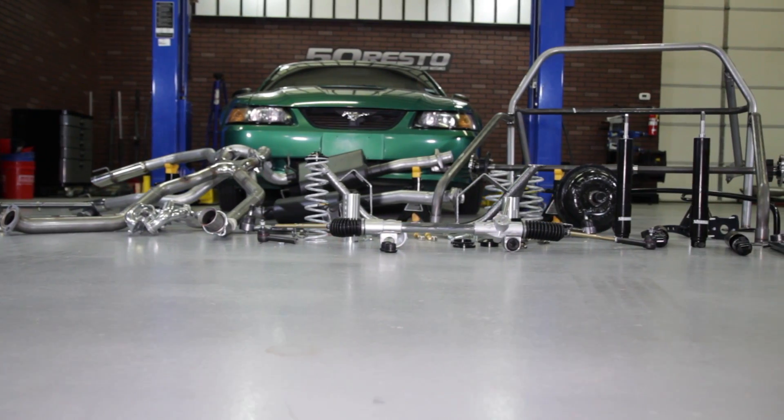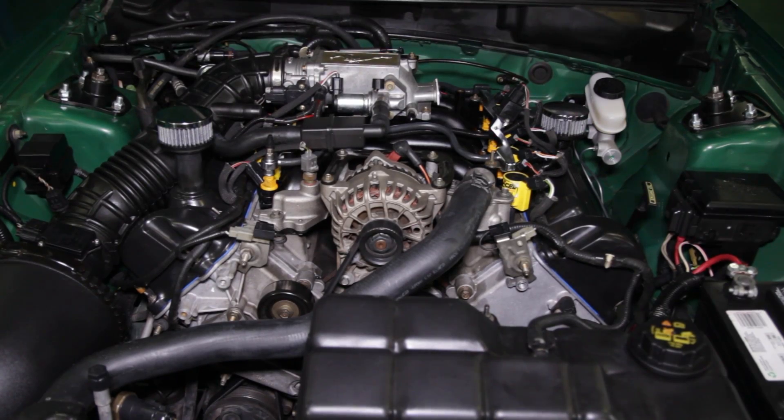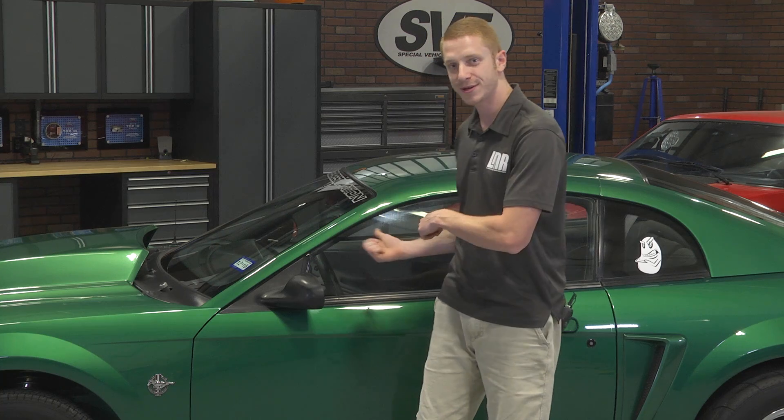As it sits, this is pretty much it for now. We will get it to the track and we will get you a time. The 8.5 compression is a little weak, but that leaves us something to think about later on down the road — whether or not boost is in Green Bean's future.